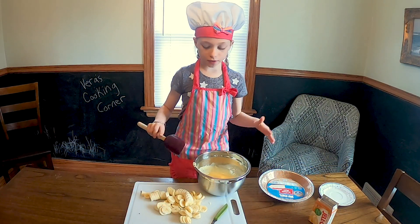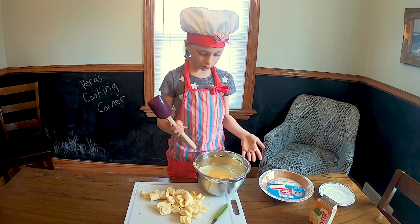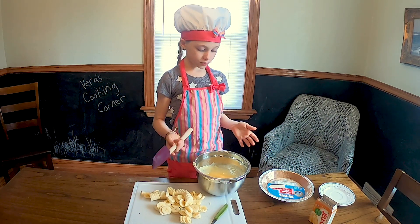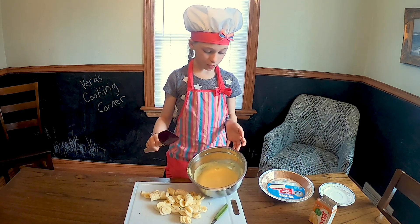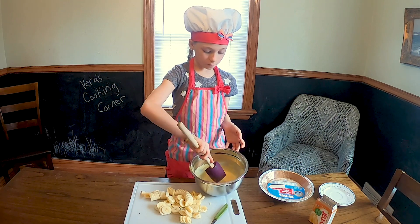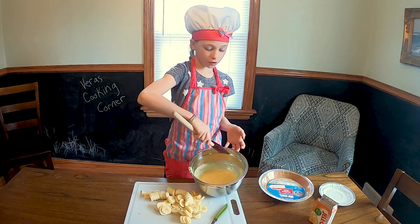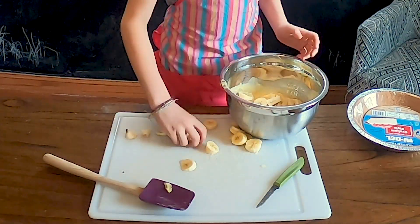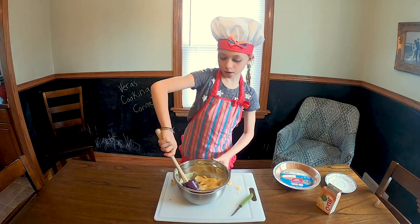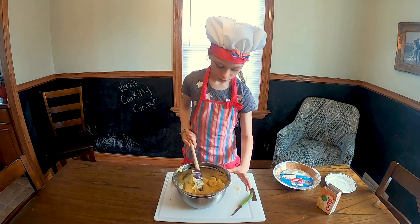Next, you need to put the bananas into the mix — the mixed milk and cream flavor jello. Fold them in so they're under it, and don't mix it or crush it. Come from all the way underneath at the edge of the bowl and go under and over.